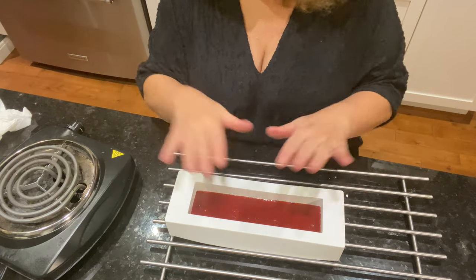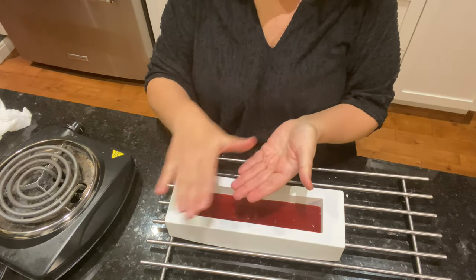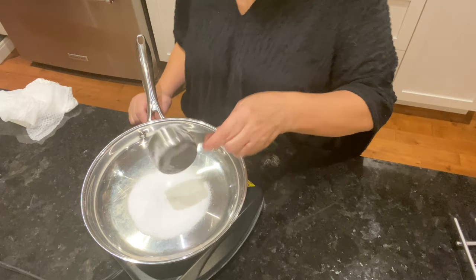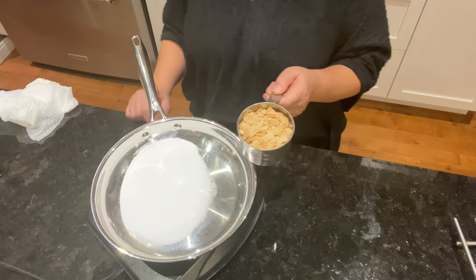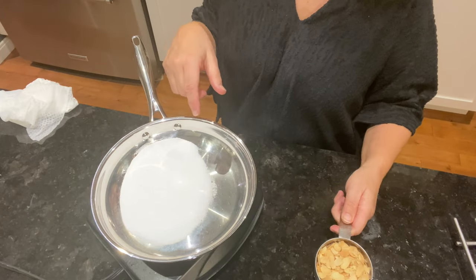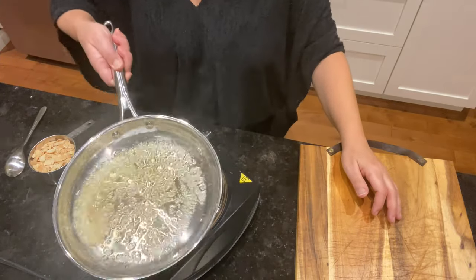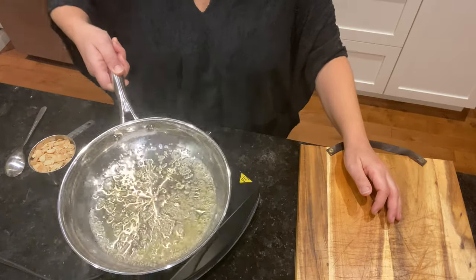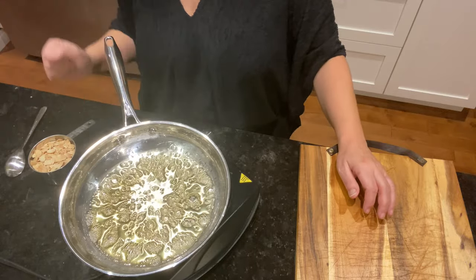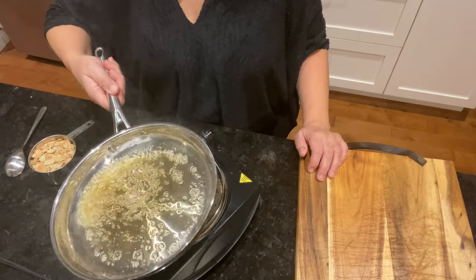Mon biscuit est en train de cuire au four. Maintenant, on va préparer le croquant à mettre sur le biscuit : j'ai un tiers de tasse (75 grammes) d'alulose et une tasse d'amandes effilées légèrement grillées. L'alulose est en train de caraméliser. Il faut coordonner la caramélisation avec la cuisson du gâteau pour arriver en même temps. Ça caramélise très vite et devient foncé très vite, donc attention.